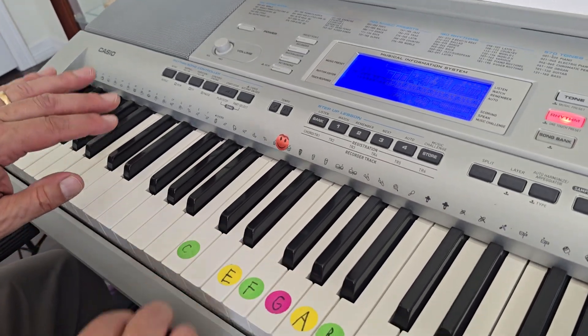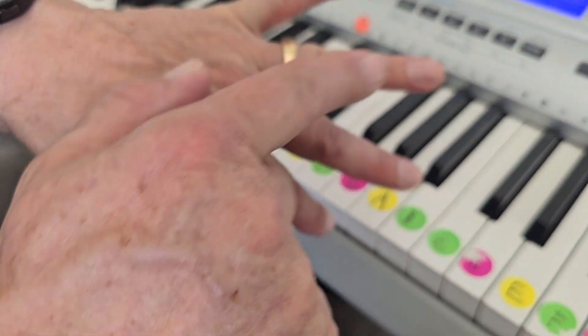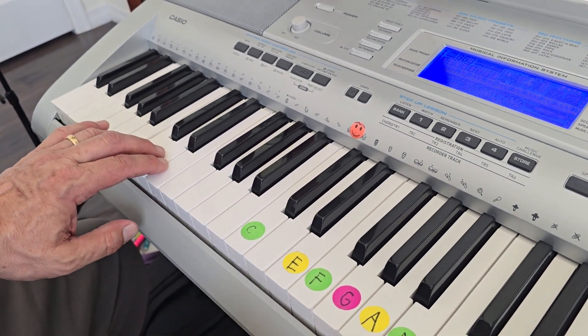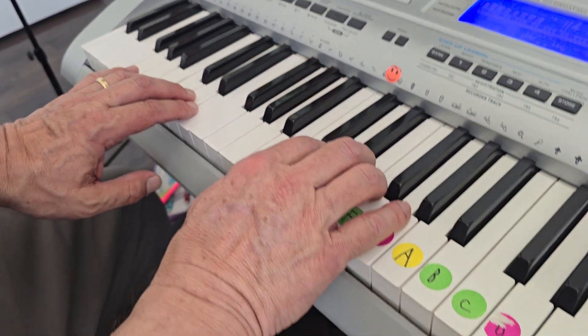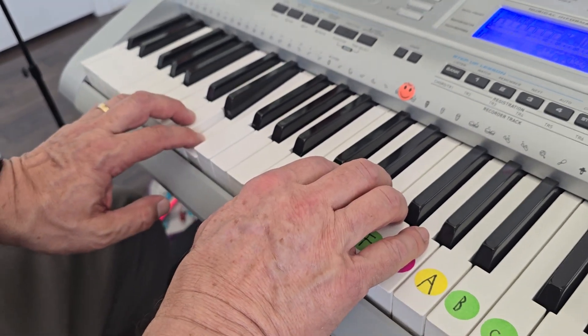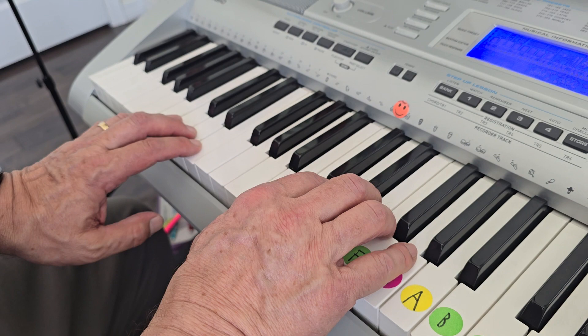Alright, this is French Fries. Your left hand forefinger and ring finger goes on bass C down here, and your right hand thumb goes on middle C. So your left hand has three notes: C, D, and E. Your right hand has C and G.